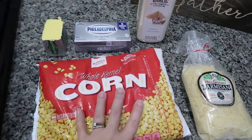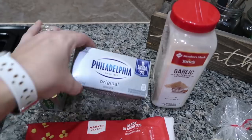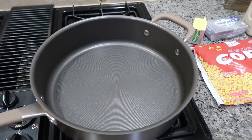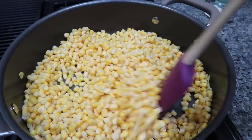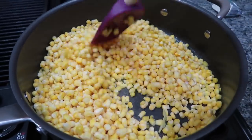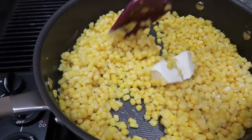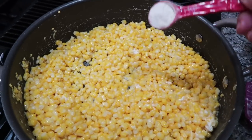For the second recipe, the corn: I'm using a 28 ounce bag of corn, about three-quarter cup of grated parmesan cheese, three tablespoons of butter, three tablespoons of cream cheese, about a tablespoon of garlic powder, and then salt and pepper to taste. First I am melting the butter in the skillet, then I'm going to add my corn and stir it and heat it for about five minutes.